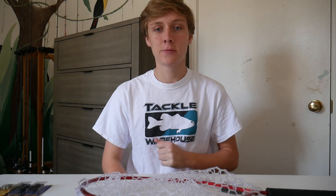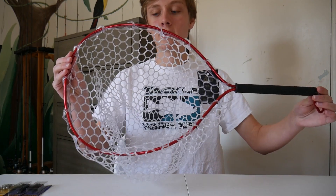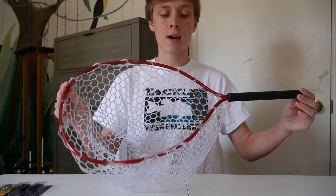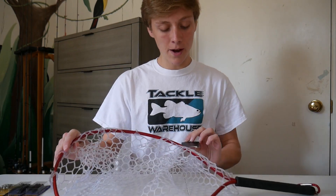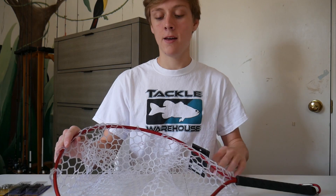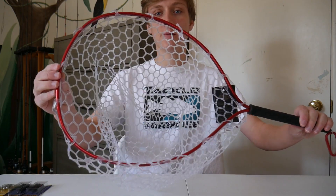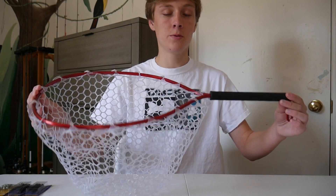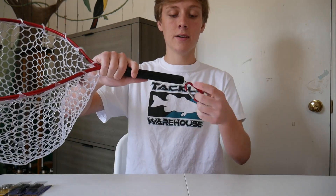I'm back from Bass Pro Shops now, so I decided to go ahead and show you everything that I got. The main thing I got — you already saw this — is my new net that I'll be using for trout fishing, and I'll probably use it for kayak fishing too. This is the White River Fly Shop trout net, which is basically just the Bass Pro Shops brand, but it seems like it's high quality. I think it's definitely worth the $20 that I paid for it.